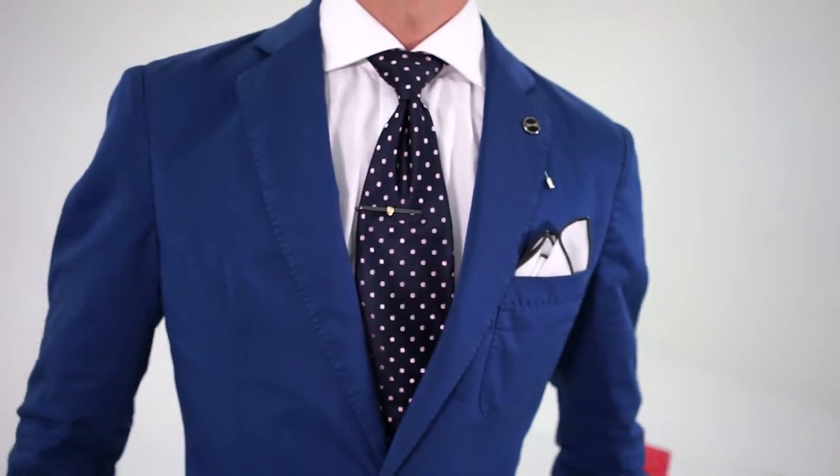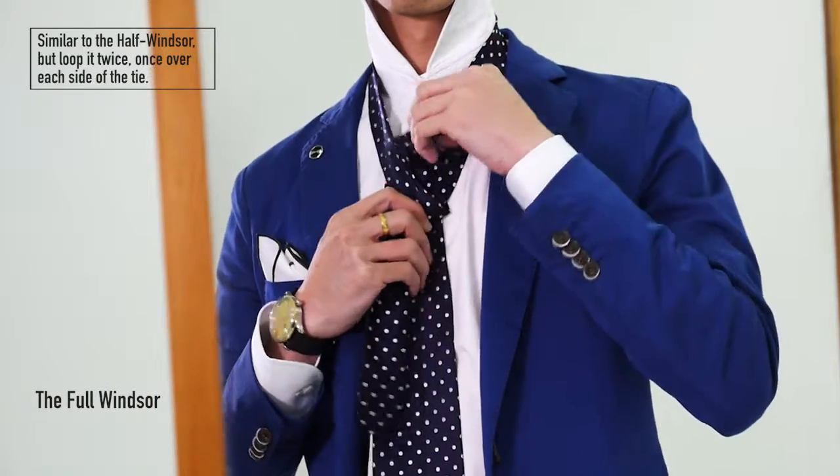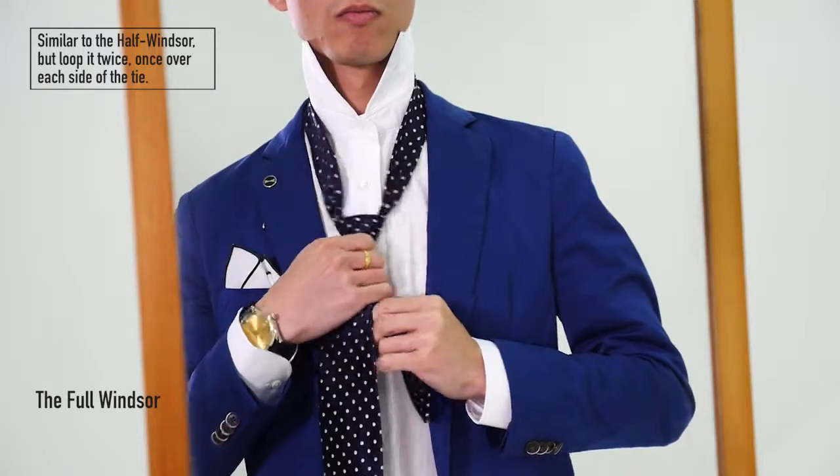For a wide collar, go for the full Windsor, which is essentially the same as a half Windsor, but add an extra loop over the left end of the tie as well, giving you a wider and balanced triangle knot.